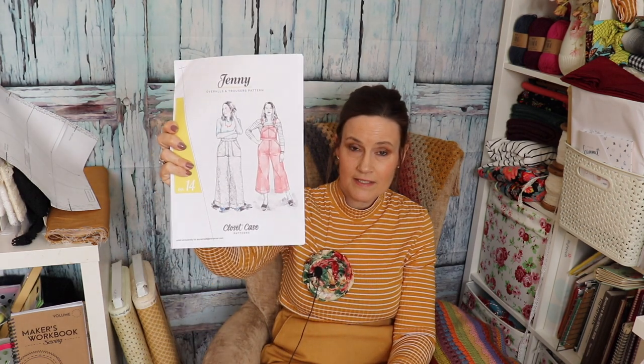So yes, it's all about these trousers that I'm wearing. I'll stand up in a minute and show you, and I'll obviously put pictures up of me parading about in the garden as I do. I've had this pattern for quite some time. If you've never heard of it, it's the Closet Case Patterns and it's called the Jenny Overalls and Pants pattern, and I chose to do the cropped pants or trousers.